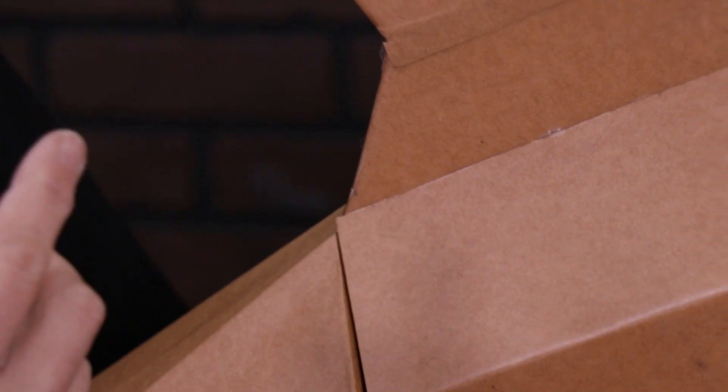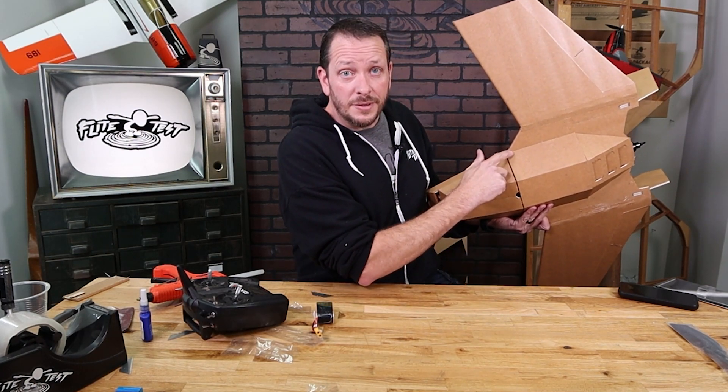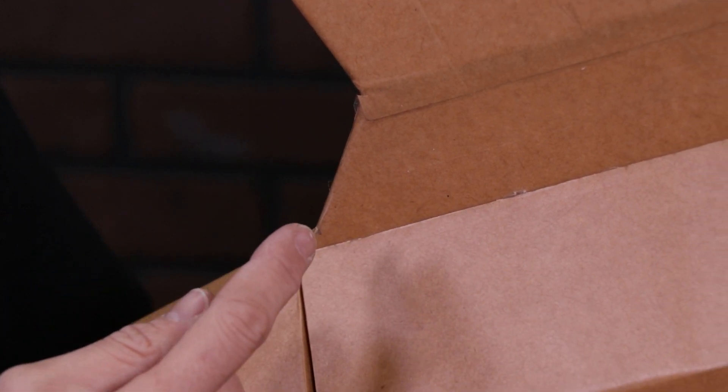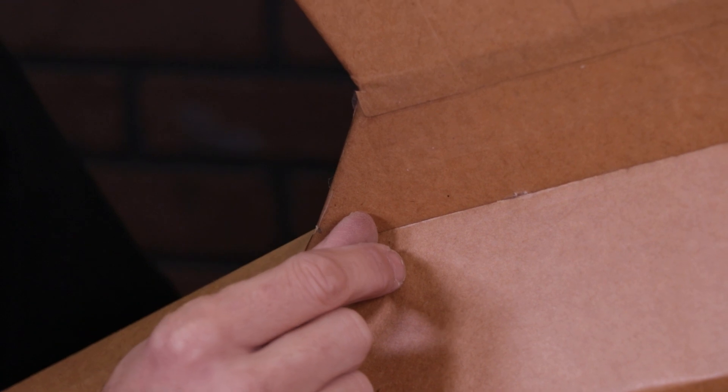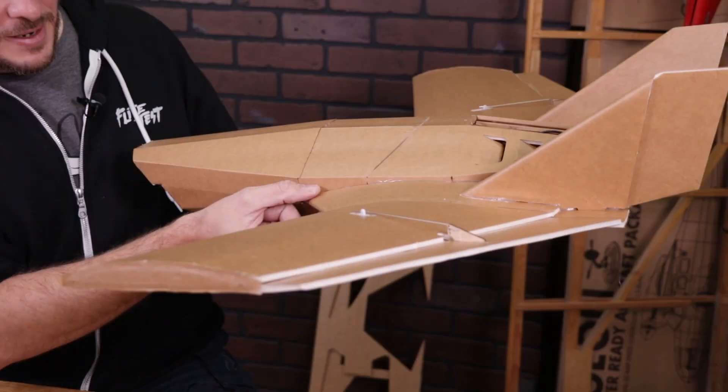Basically, from the little dot you see here to about a half of an inch back is perfect. This dot is about as extreme forward as you want to go, but if you're going to be flying long range really fast, this will give you the most stability and the smoothest flight. As you pull it back a half to three quarters of an inch, that's going to be where your maneuverability increases. So what I like to do is go about a half inch back from the little dot on the very front, and that will be my starting point.